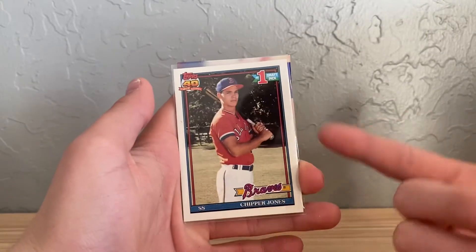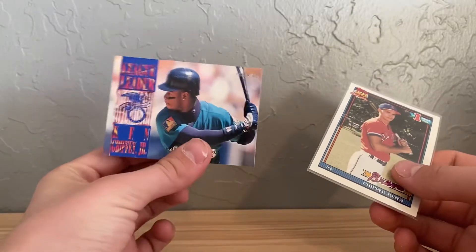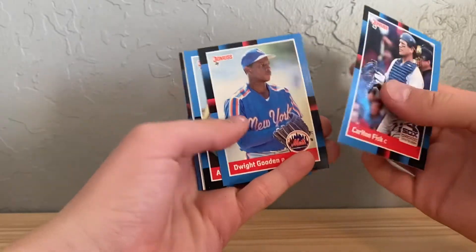I did split the packs with my brother Aaron. My brother just didn't open them on camera. He took both of the '88 Donruss rack packs, which I was fine with. From what my brother opened, he got this card — Aaron, if you want this card, I'll just send it to you — and then this cool insert from '95 Fleer.